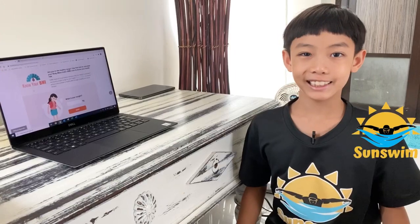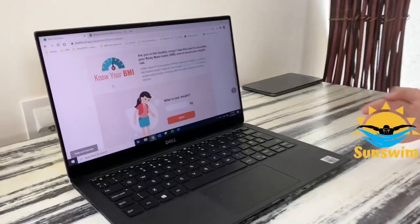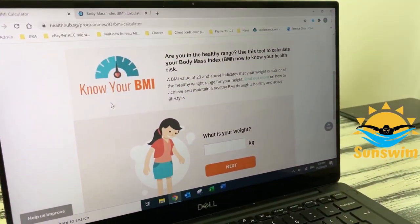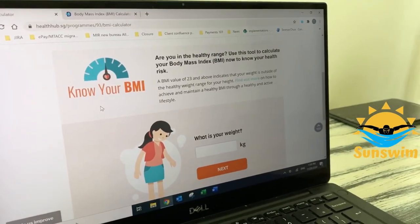Generally, for most people, a BMI value of 23 and above indicates that your weight is outside of the healthy weight range for your height.